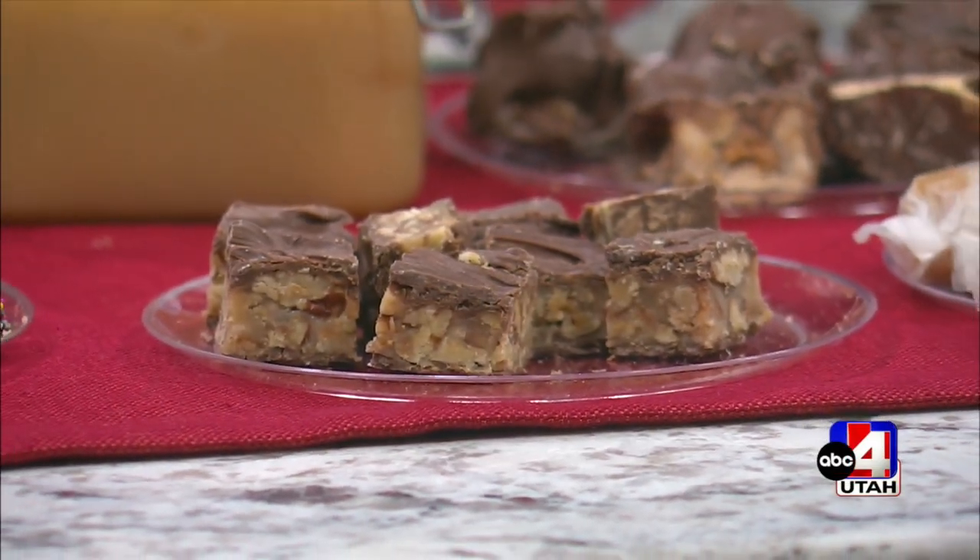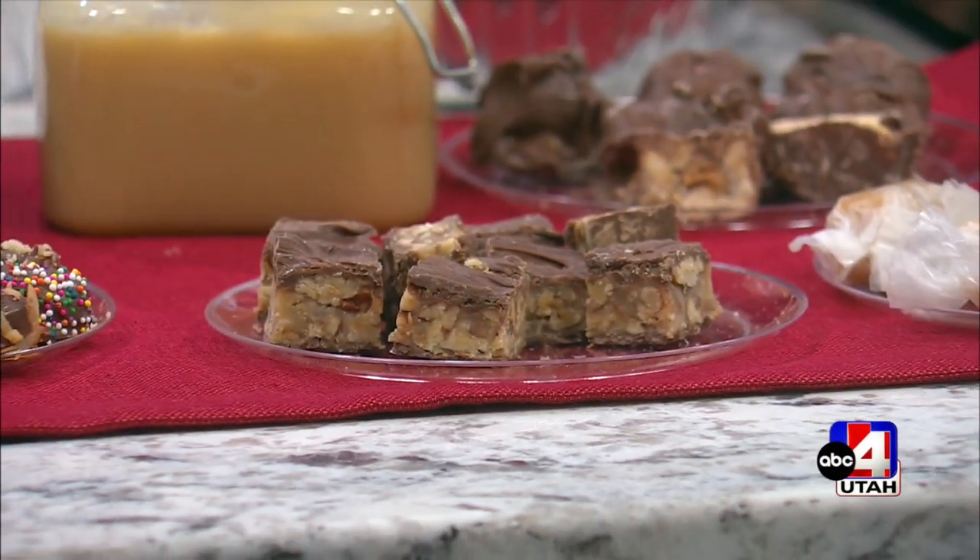In the kitchen now on Good Things Utah and we are talking about desserts with Trisha Simpson. She is an author and a chef, which I love the combination — you can read about it in her brand new book sitting right here in front of me. But we're doing six-minute microwave caramels right now. This is one of the recipes in the book and it would be such a great neighbor gift. It's so easy and it's so versatile also.